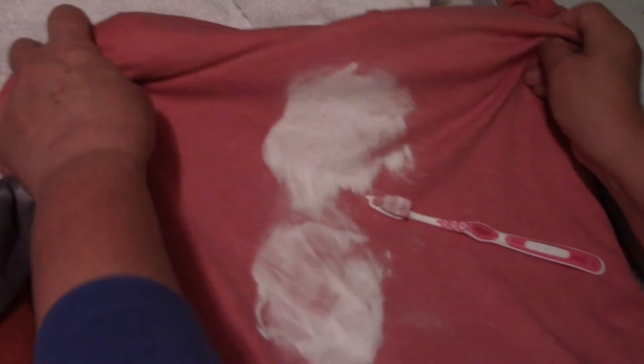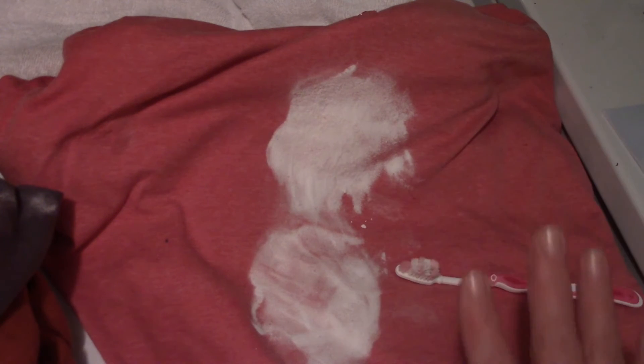I rub it on top like this, and then I let it sit just like this for about eight hours. And that's it — come back in eight hours and see what we do next.